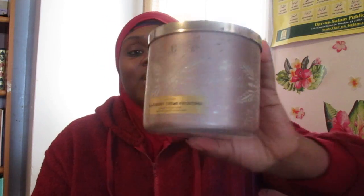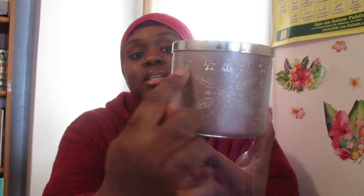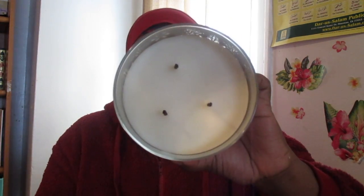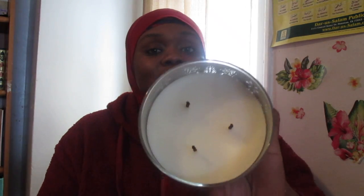Blackberry Cream Frosting — this is one of the illuminary candles from Bath and Body Works, so when it lights up you can see the designs. It's a really pretty candle. This candle has fresh blackberries, sweet vanilla, and bubbly prosecco. It smells amazing. As you can see, this candle burns pretty clean with no sooting and white wax.